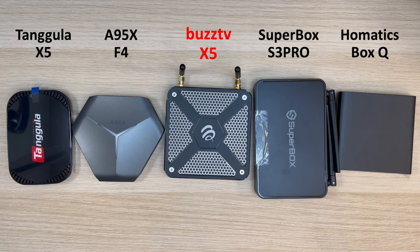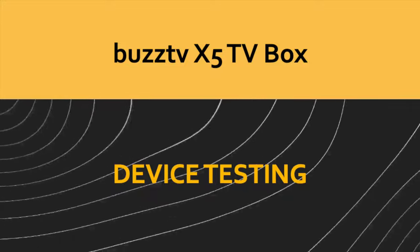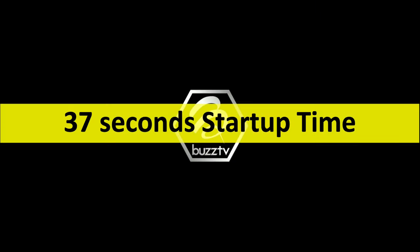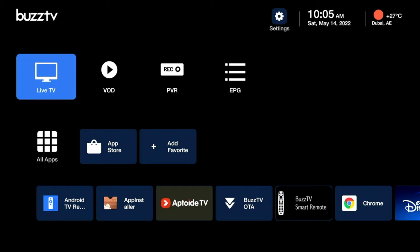I've now powered on the device and it took around 37 seconds to start and get to the main home page. 37 seconds is not bad — it's a good speed.